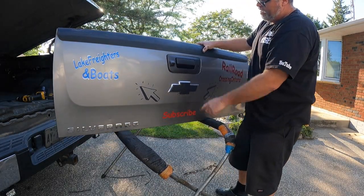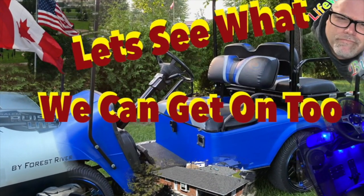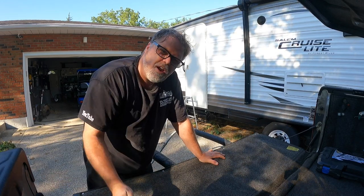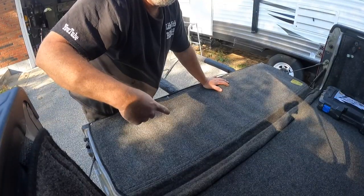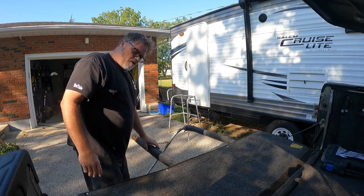Thanks for coming along with Life with Belsif. Welcome to the Belsif Show. Today we're going to take a little break from the solar powered golf cart and try to get the tailgate off the old Silverado, and maybe get that camera mounted. I brought a little glass rack from work.